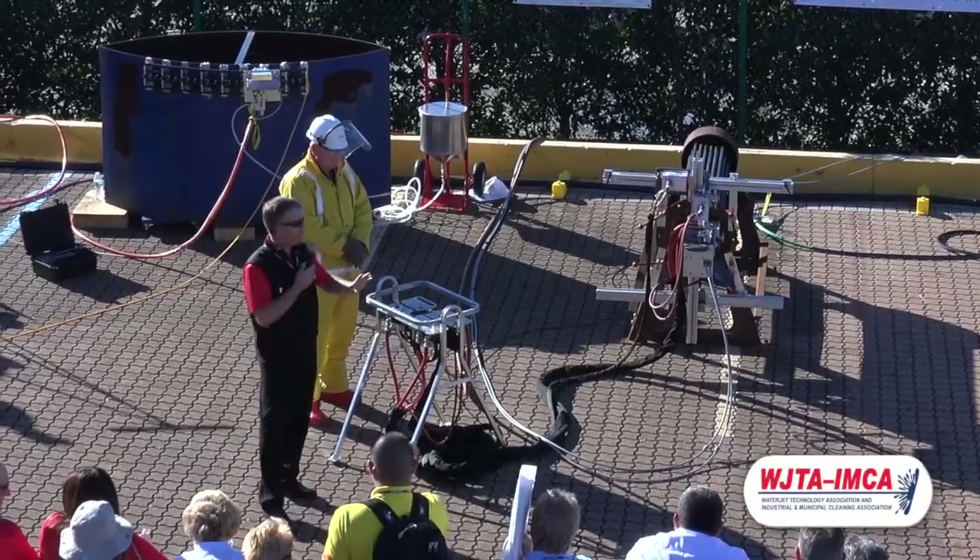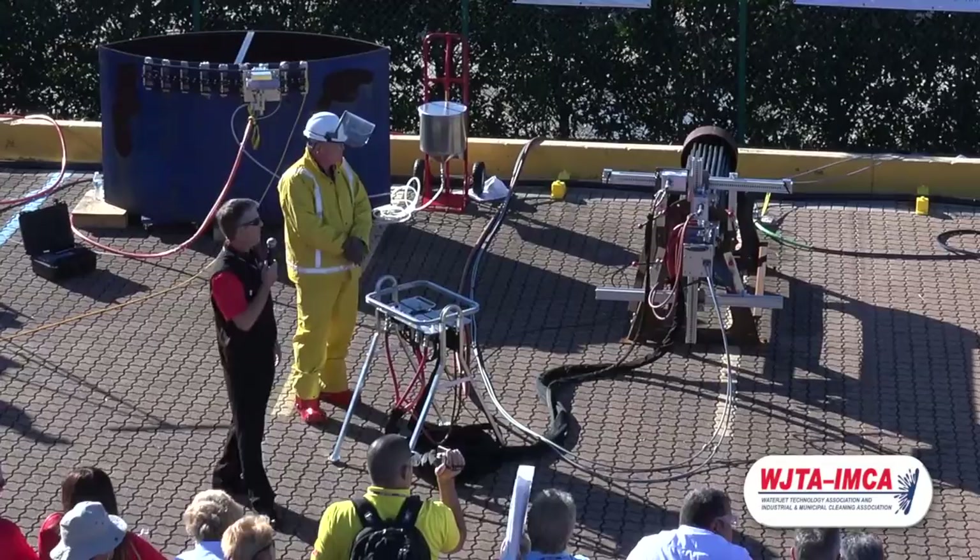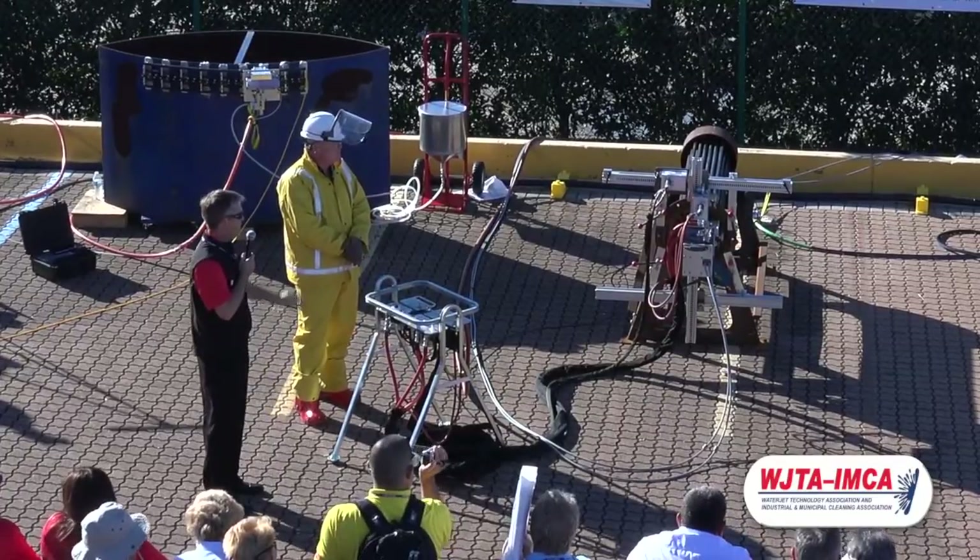Before we start it up, big thanks to my friends over at Jetstream for the pump and the heat exchanger. Appreciate it, fellas — and I think we're ready to get started.